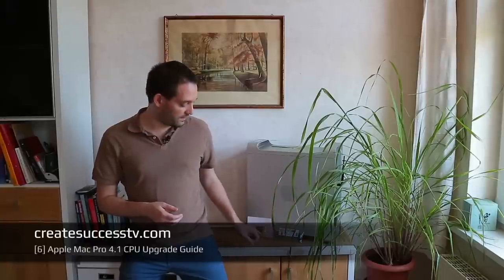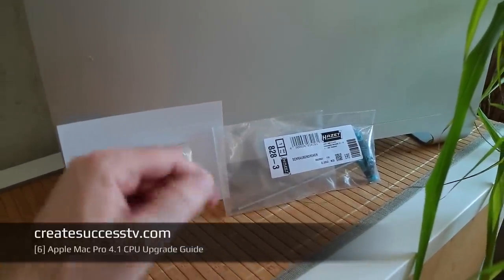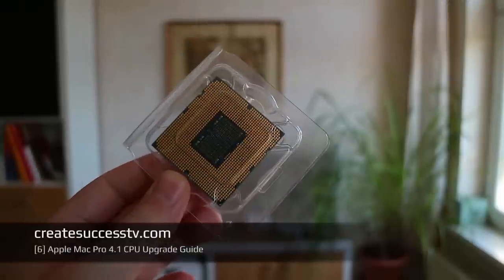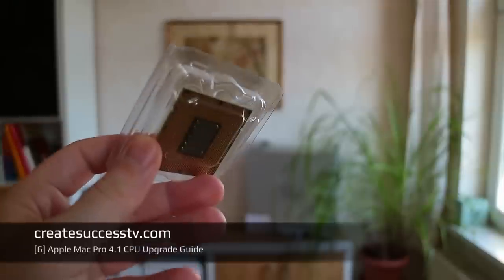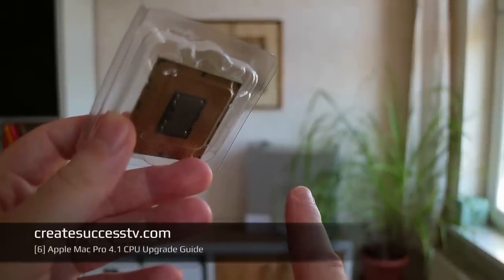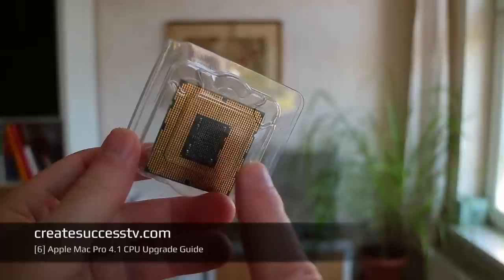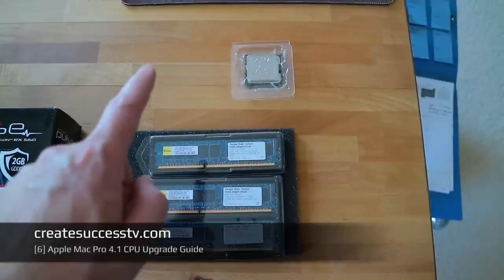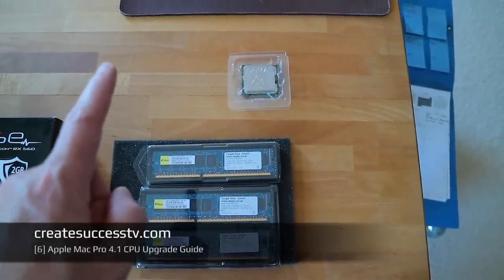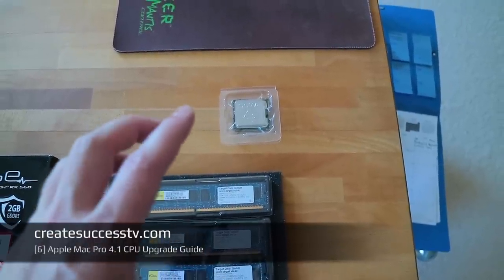Now in episode six we're going to tackle the processor. For this I had to do some waiting and buy a special tool that I'll show you in a second. The CPU upgrade I bought on eBay — it's a six core CPU, and the Mac Pro currently has a four core. It also has a faster clock speed. Interestingly, depending on which CPU you use, your Mac Pro can support different types of memory — the current CPU only supports 24 gigs, but the new one supports considerably more.